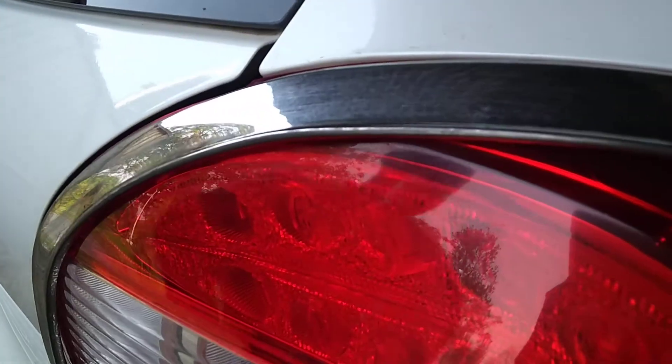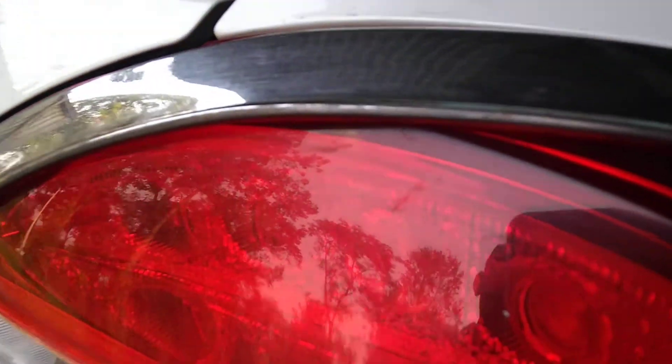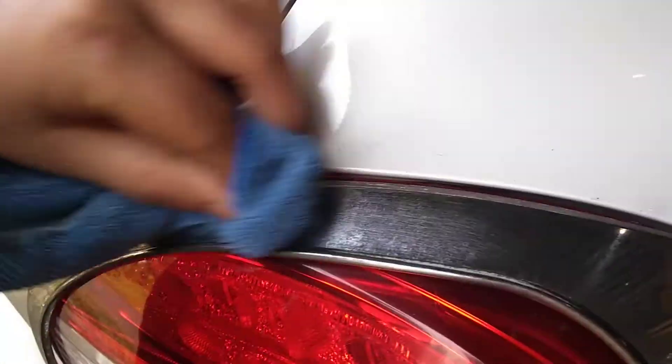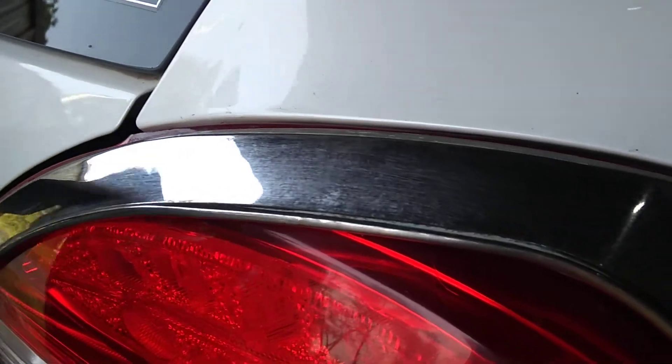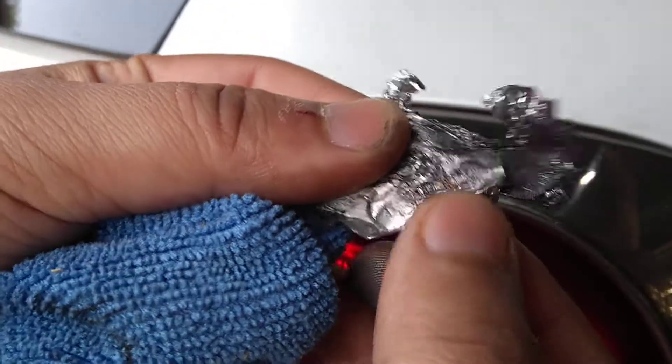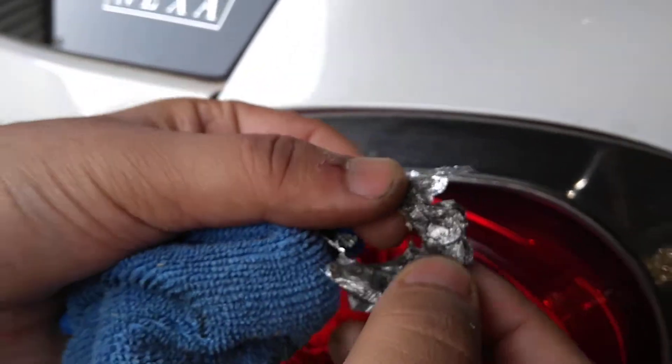Now you can see the glazing surface is coming back. And you can see my hand also — how it is black after doing this work, this aluminium foil after rubbing it.